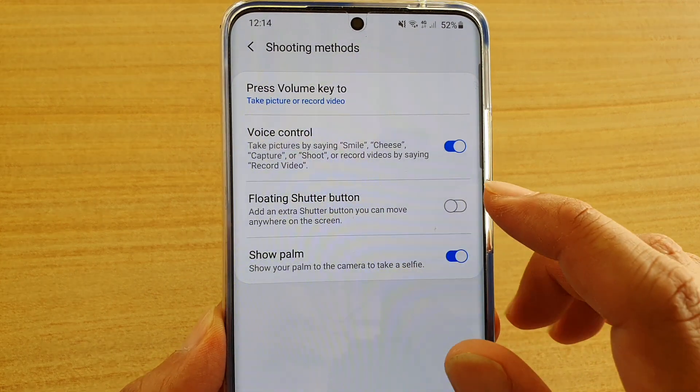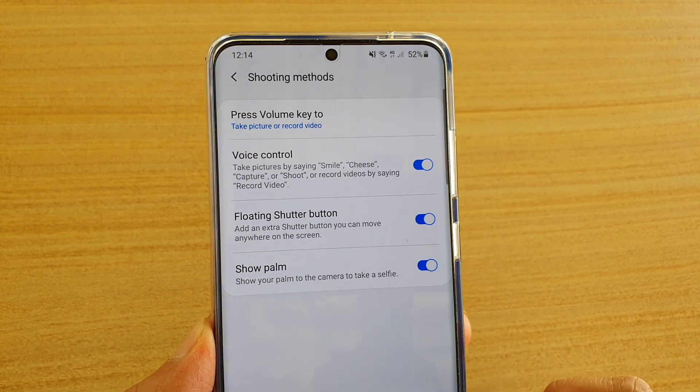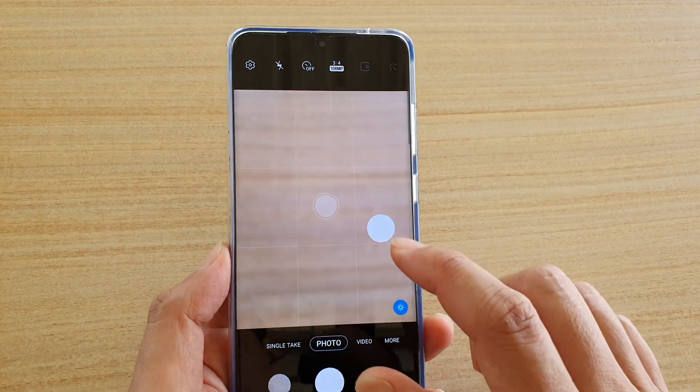Next, tap on floating shutter button, then tap on the switch to turn it on or off. Once it is on, you can tap on the back key to go back to your camera.